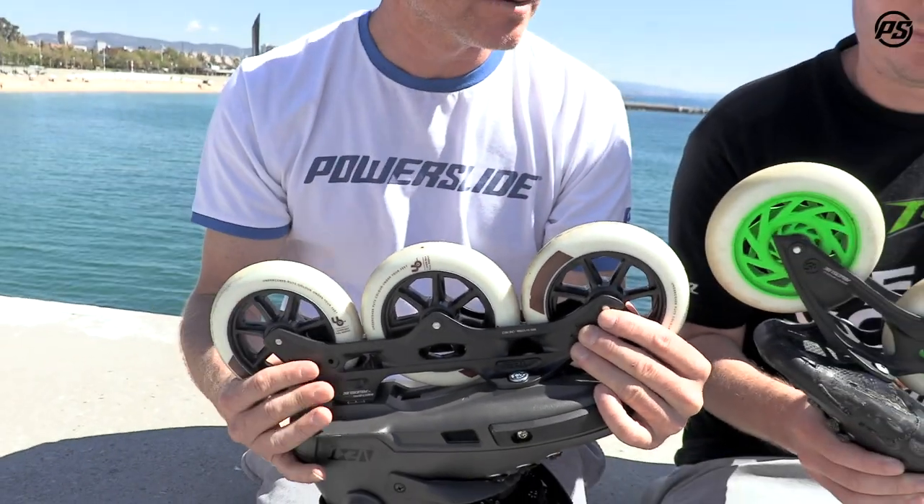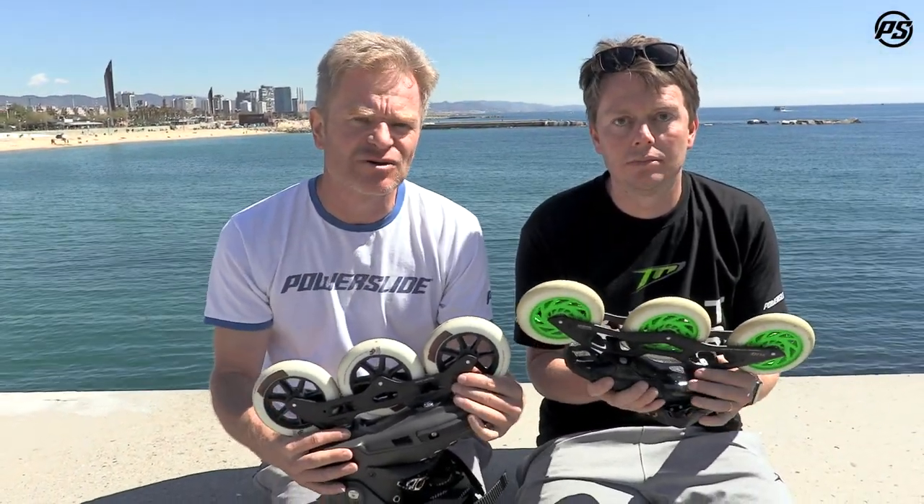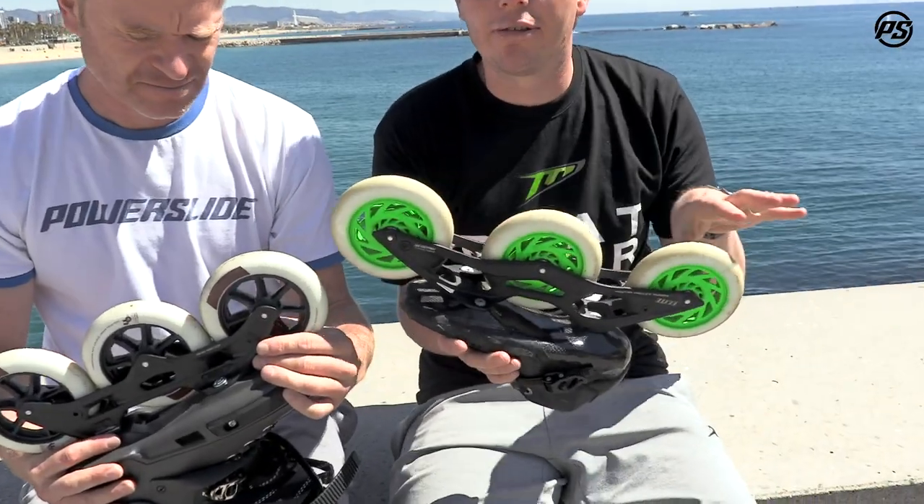On the other hand, the advantage of a long frame is that it makes it more stable. A short frame is a little bit unstable when you go to really high speeds or downhill. So in general, traditionally the longer frames are seen on more racing skate models or high-end fitness models.